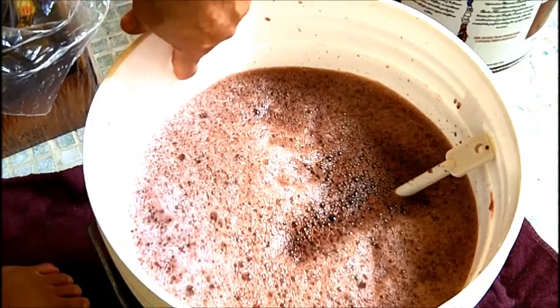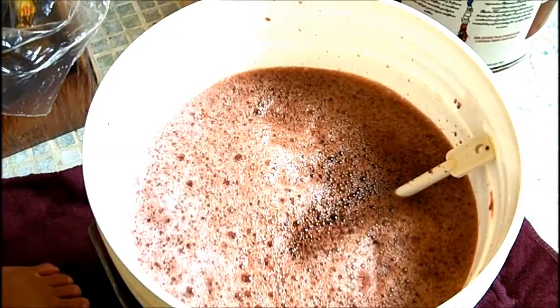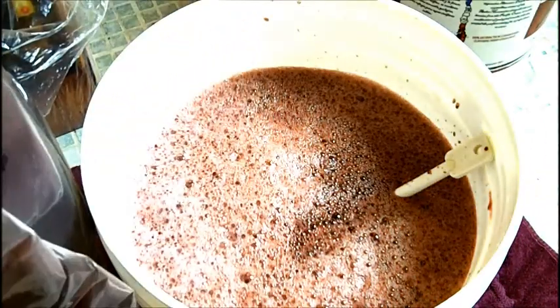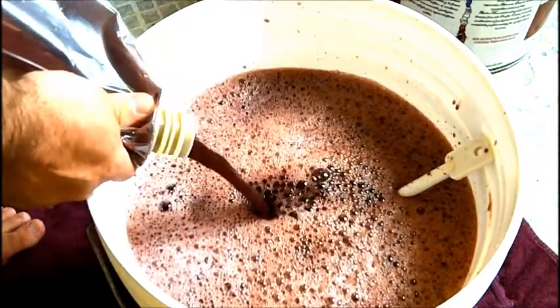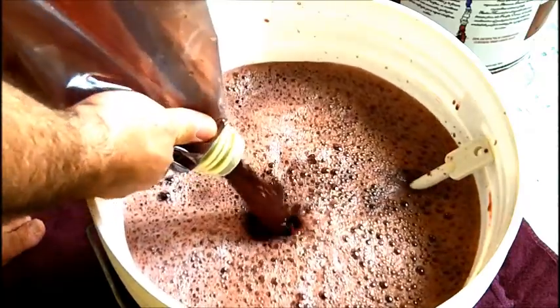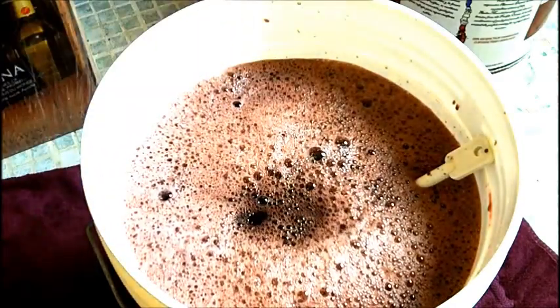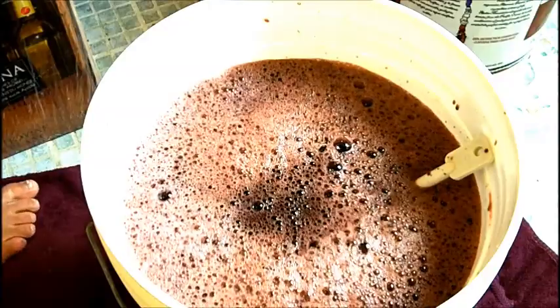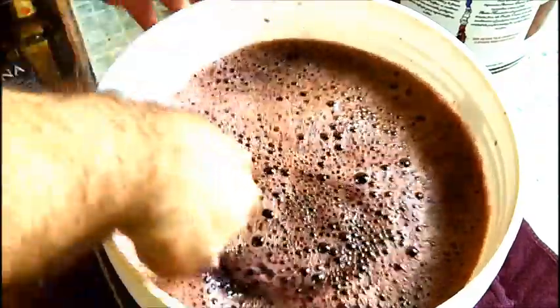On this particular pail, this line here is the six-gallon mark. I'm going to take the bag of concentrate, fill it with a little bit of water, swish it around, and pour it in until I get to that six-gallon mark. Then I'm going to stir this up really, really well.